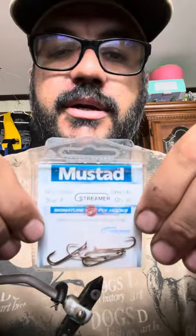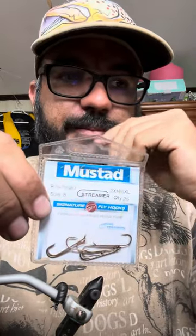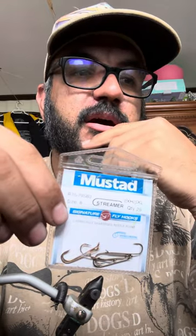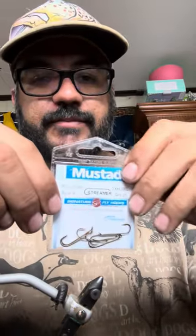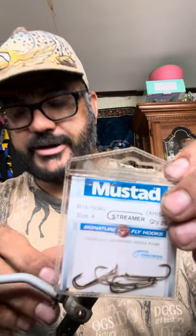I use a streamer hook number eight. I use this number because for a small river, salmon love to bite the small fly. You can use a big fly for a big river in the north, but when you fish the lower mainland small rivers, I recommend tying the smaller fly — streamer number eight.